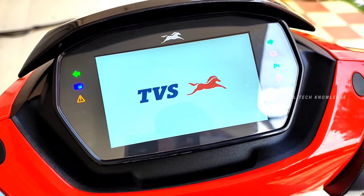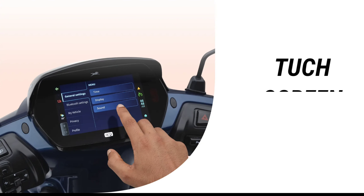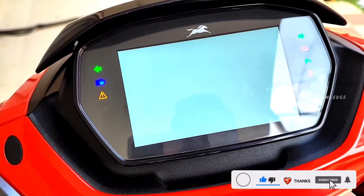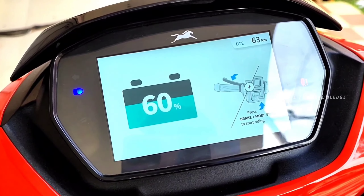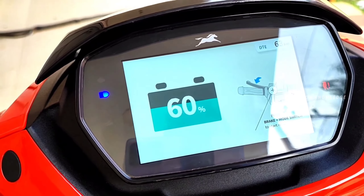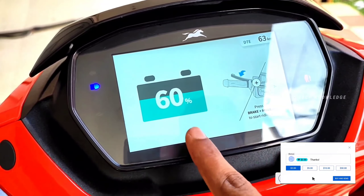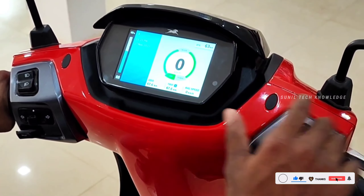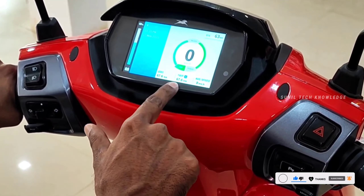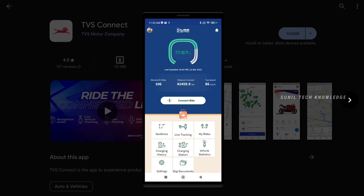We have a 5-inch TFT display with LED lighting. The display features a DTE — Distance to Empty indicator. You will be able to connect via Bluetooth connectivity with the SmartX app. You can download and install it and receive calls or SMS notifications.